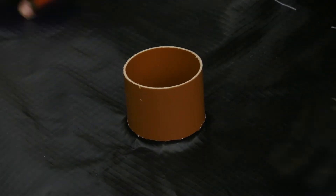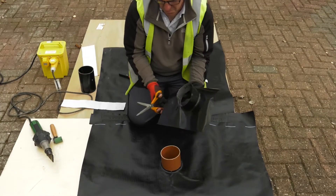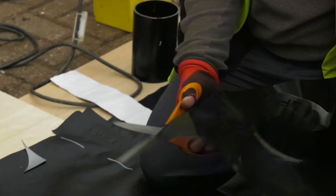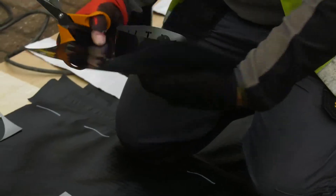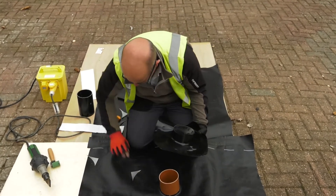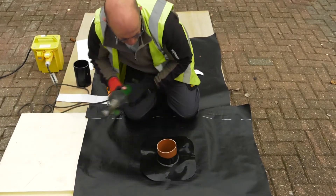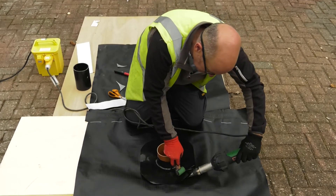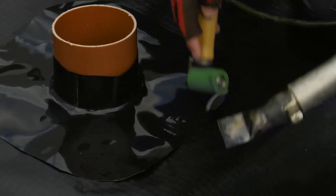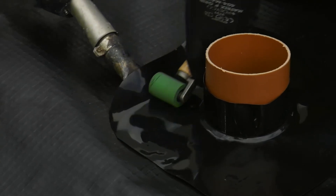As you can see, there is a little edge turning up around the pipe. Take the top hat and round off the corners, then slide it over the pipe penetration, ensuring a snug fit. Take a hot air gun and seam roller, heat the membrane and weld the top hat to the gas membrane. Work your way around the pipe penetration, ensuring a good weld between the two membranes.